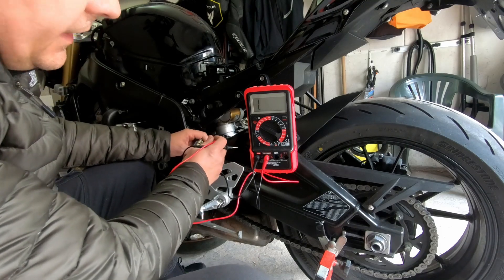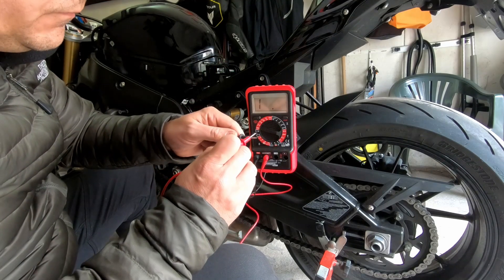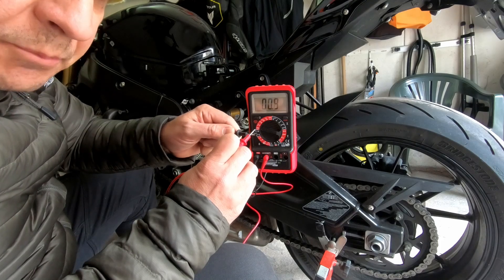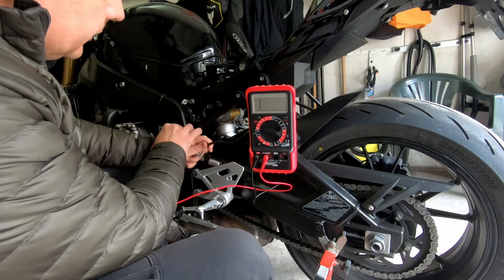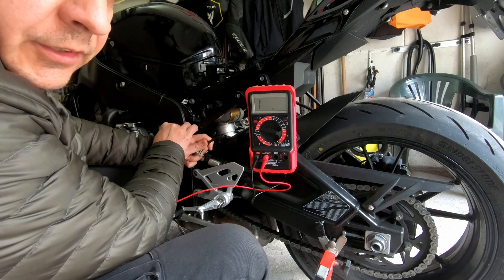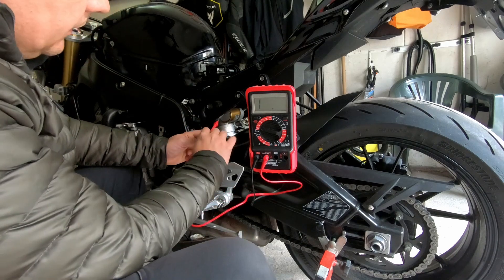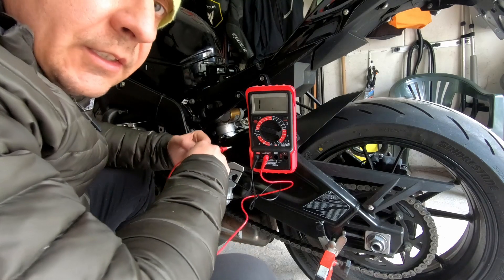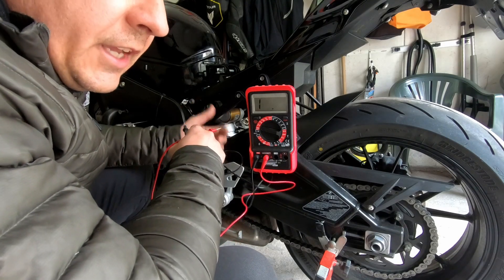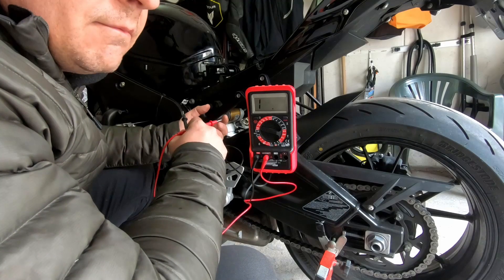There is another method — the static method. You should use an ohm meter here and check if anything goes to the ground. You check every coil to the ground — A, B, and C — and you should not read or hear anything. On my damaged stator there was an indication that the stator goes to the ground, which is not OK.